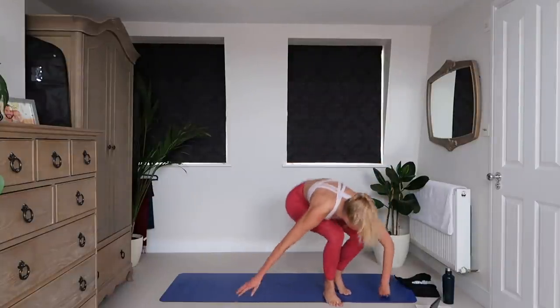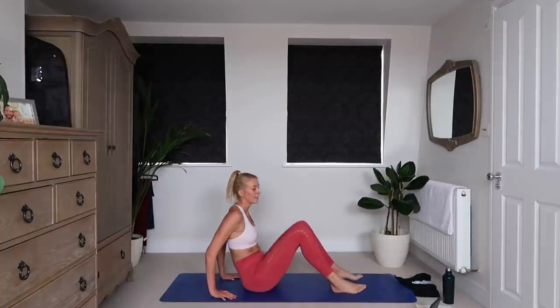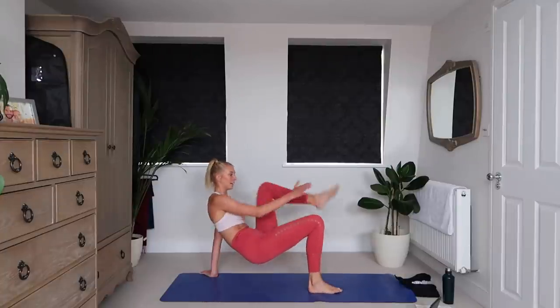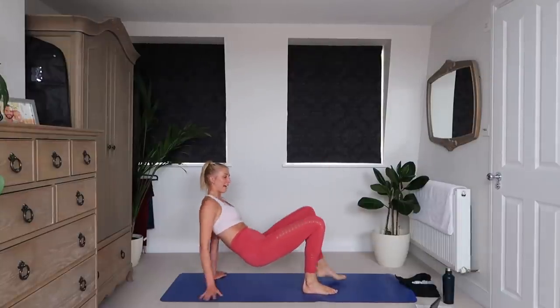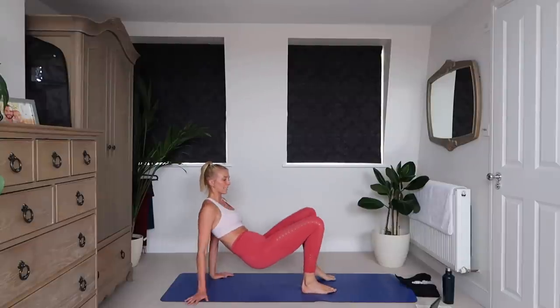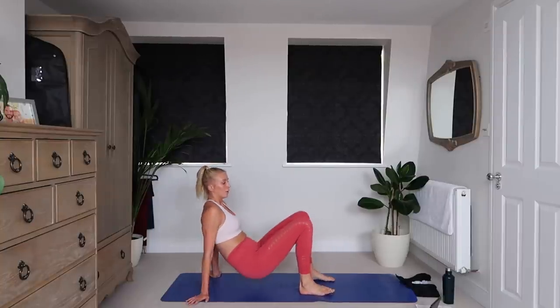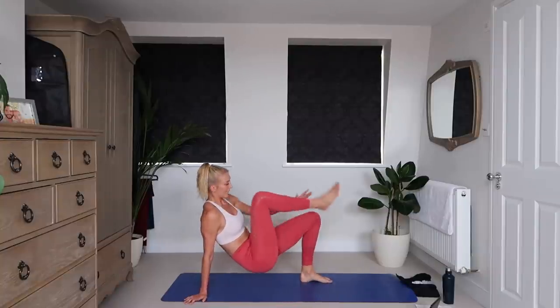We've got a nice chilled exercise next. Come down onto your mat. Next up is going to be heel taps, like this. 3, 2, 1. Tap each heel. This is a little bit of active recovery for you — not super intense on the heart rate, but it engages your core, engages your triceps, keeps you moving, and gives you a little chance to catch your breath. 10 seconds, and we're going to pick up the intensity again. 3, 2, 1.